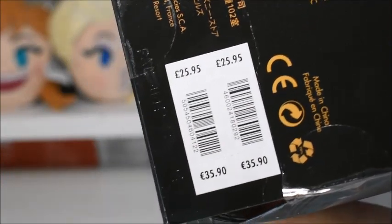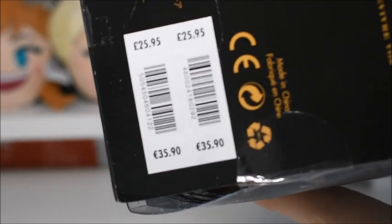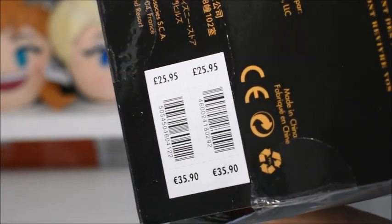When this doll came out, she retailed for £25.95 in the UK and €35.90 in Europe. Although this doll was released a few years back, so you're not going to be able to find it in your local Disney store anymore. But I actually found this doll on eBay — I won her for £26, which I'm totally happy with because she's new in box and everything. So yes, let's get her out of the box now.